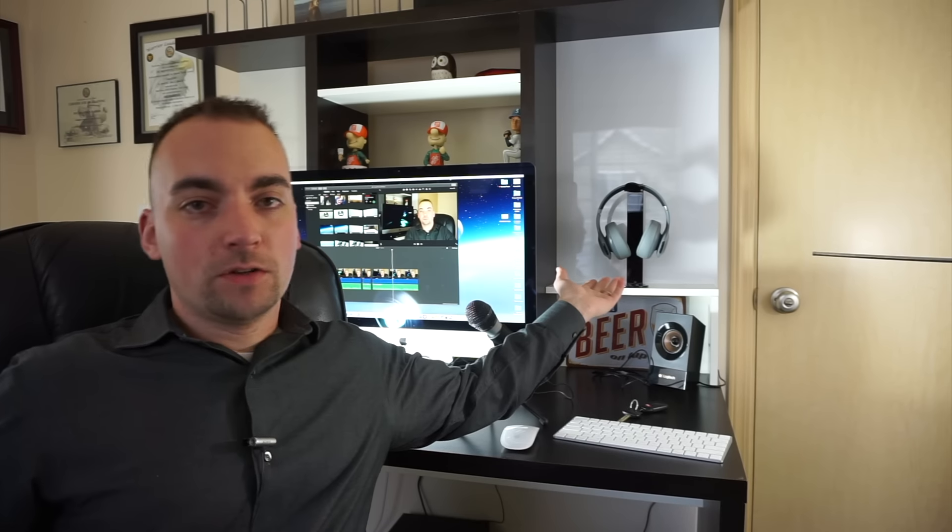All right everybody, I hope you enjoyed this video. I had fun making it. I'll keep making these videos as long as you guys keep subscribing, liking, and commenting down below. Those are the headphones — you're going to love them. Go ahead and try them out for yourself. They've got them on display at almost every single Best Buy, so give it a shot. Hopefully you'll like them, and if you do, just send me a thank you comment. Thanks — I saved you a bunch of money!